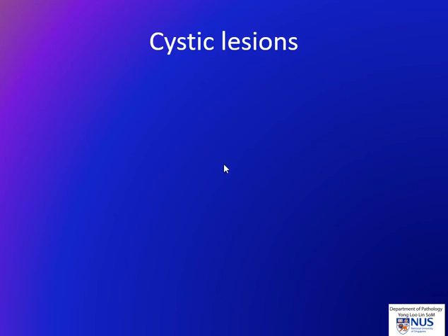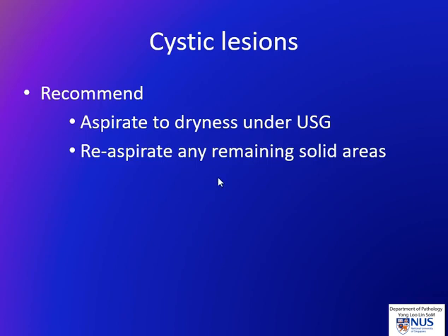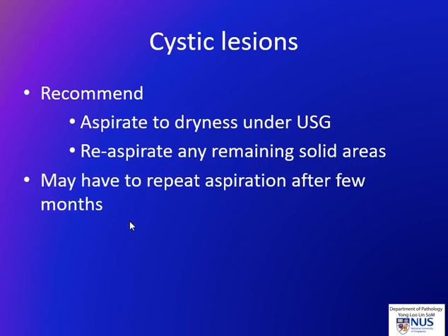A quick word on cystic lesions: the recommendation is to aspirate them to dryness, preferably under ultrasound guidance so that you can see — especially if it's a multi-loculated lesion — and then to re-aspirate any remaining solid areas, because it is the solid areas that will give us the material to assess and evaluate the nature of the lesion. Sometimes cystic lesions just do not yield sufficient cells, and we may have to wait for an interval repeat aspiration after a few months in order to try again.